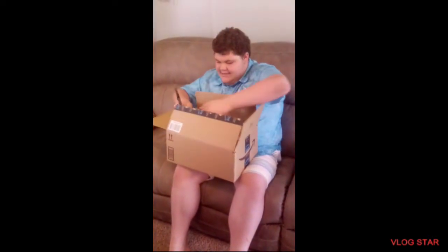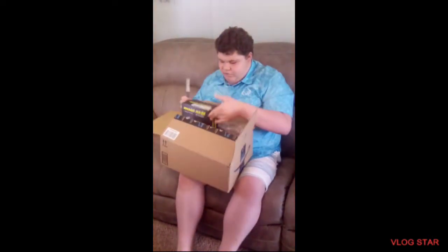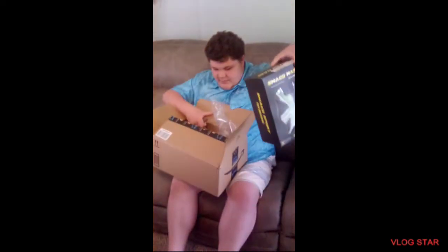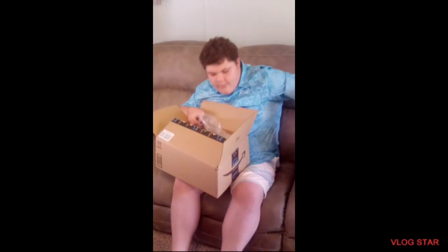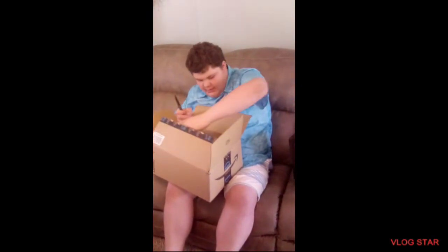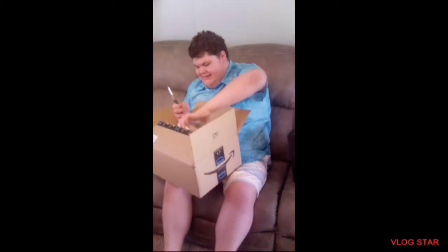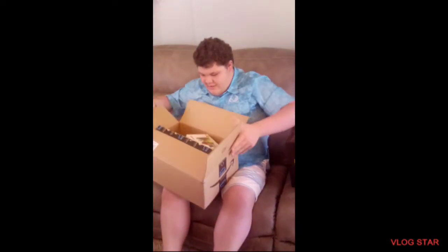Look at this — full face snorkel mask. Whoa, it's pretty awesome to me. He got more Rubik's cubes. Bro, he got more Rubik's cubes — like he needed any more. He already has one.